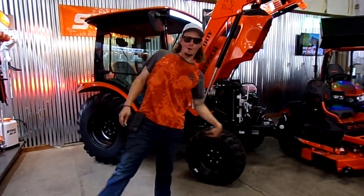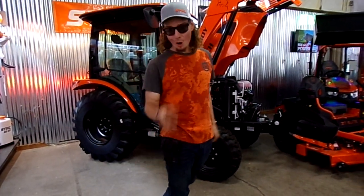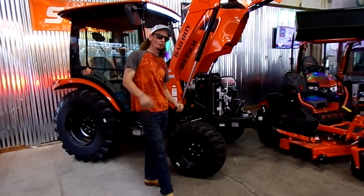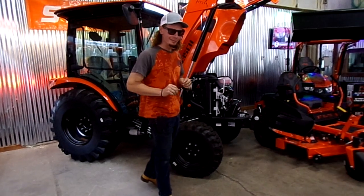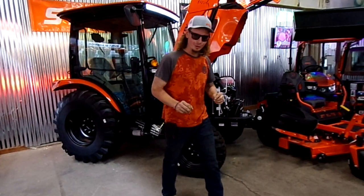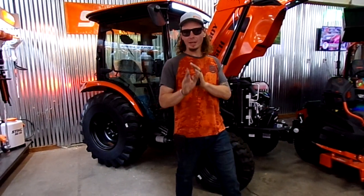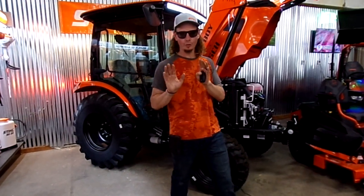Hey folks, I'm Mike Massey down here at RJ Power, rjpower.com, RJ Power Seagaville and Longview locations. I want to talk to you a little bit about tractor maintenance — money saving tips and how to save your time and money with your tractor.